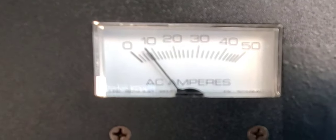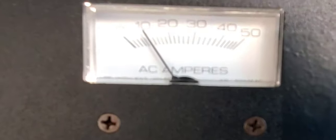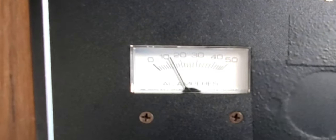The ammeter climbs — we're now at the beginning of the charge cycle. Both chargers are drawing power. Let's go into the bilge and I'll show you how it's wired down there.